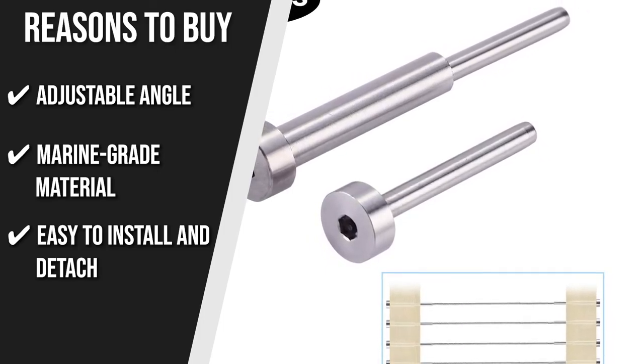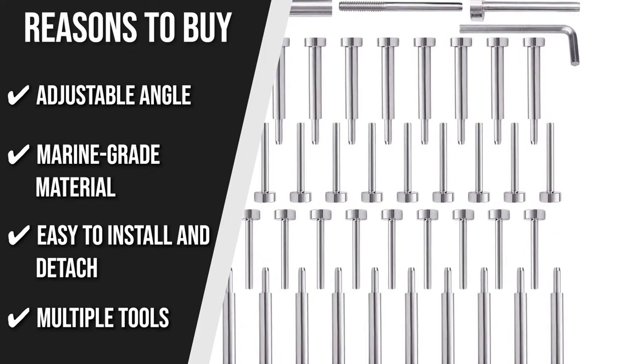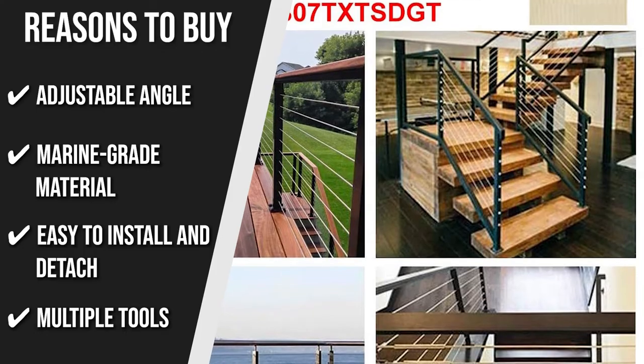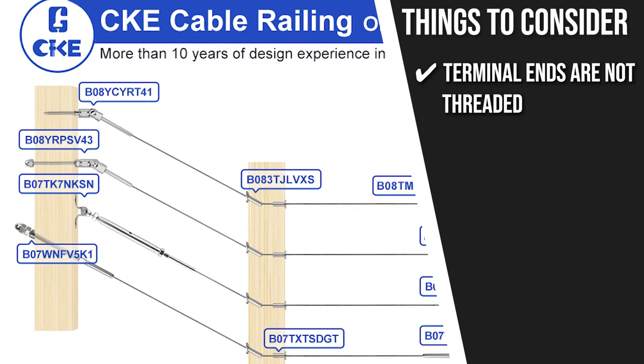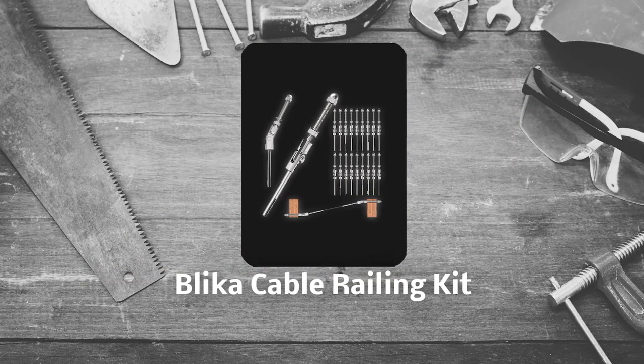If you need to redo or remove the big end, you simply have to turn the receiver. Multiple Tools: The set includes 20 invisible studs, 20 stud receivers, 20 domed swage dead ends, and one hex key tool. The thing you should know before you buy the product is the terminal ends are not threaded.